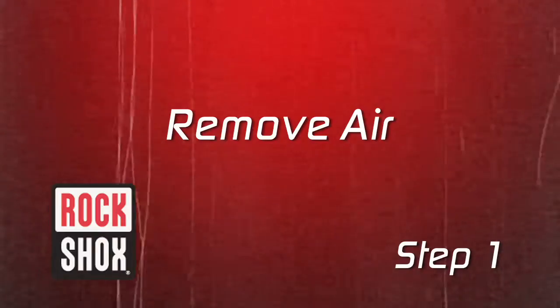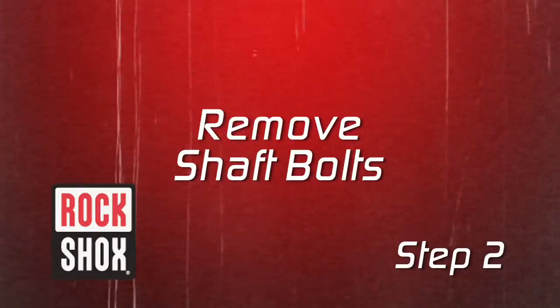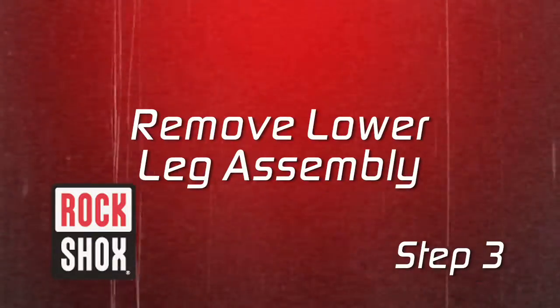Here are the three steps. First, remove the air from the air chambers. Second, remove the shaft bolts. Third, remove the lower leg assembly.